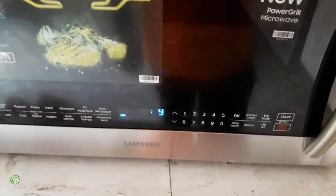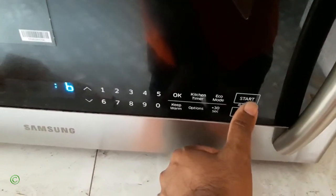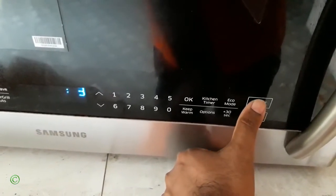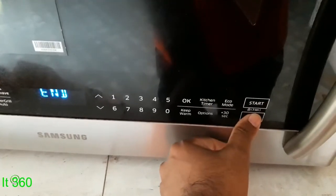All right, so it will now start and stop. All right, so it's working.